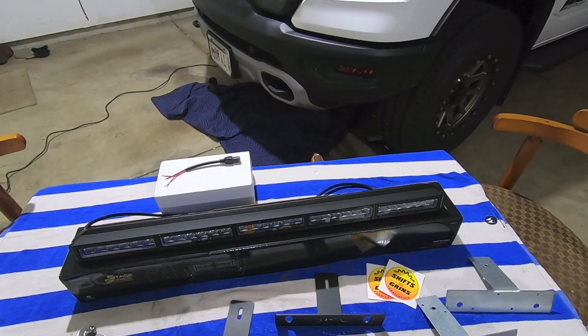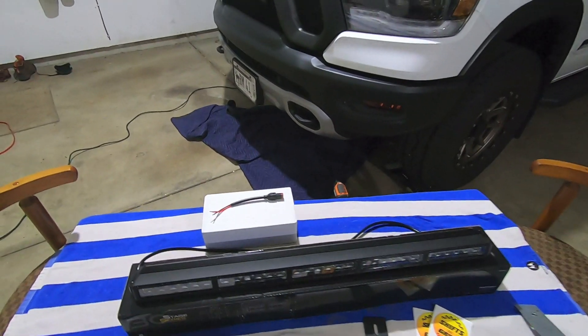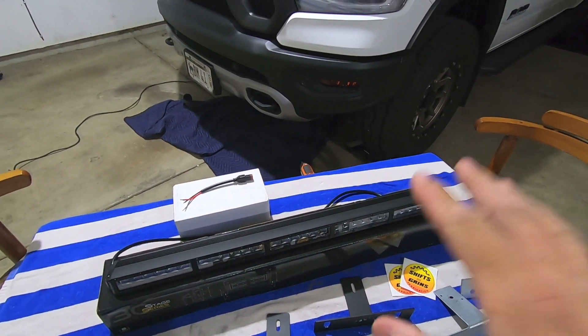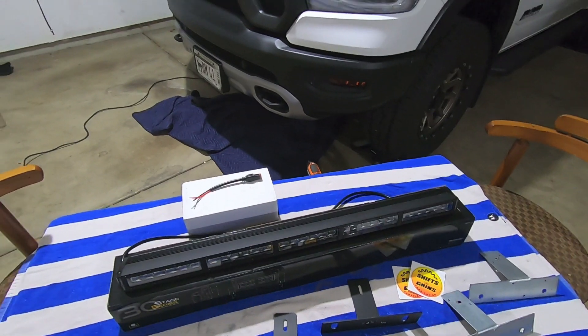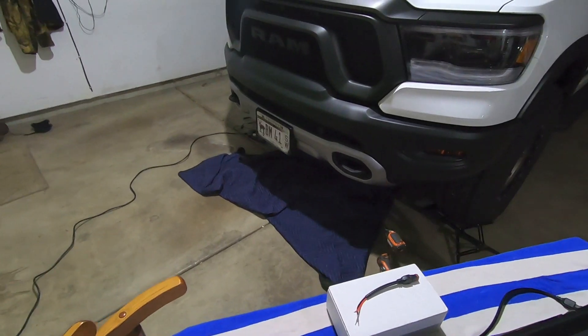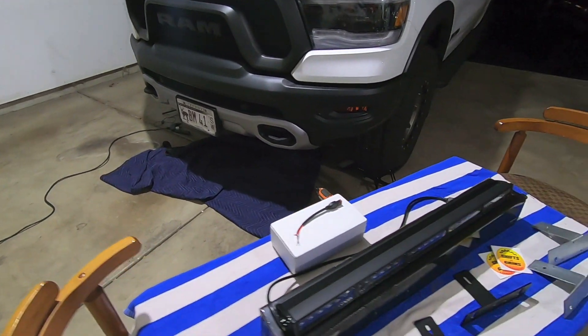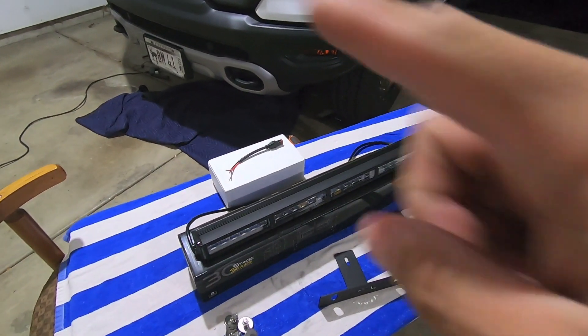We're going to dive into the install, and in full transparency I have not installed this yet, but it does take some finagling — it is a tight fit, but you can make it work. I'm going to dive underneath the truck, show you where these brackets are going to go and what my plan is, and then over the next hour I'm going to try to figure out how to fit this light bar in there.